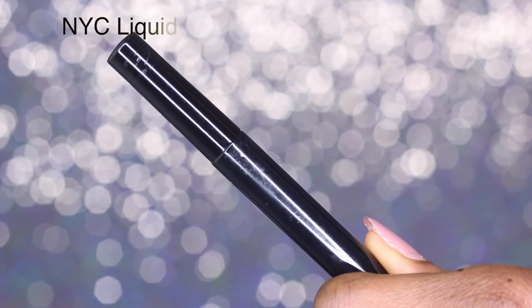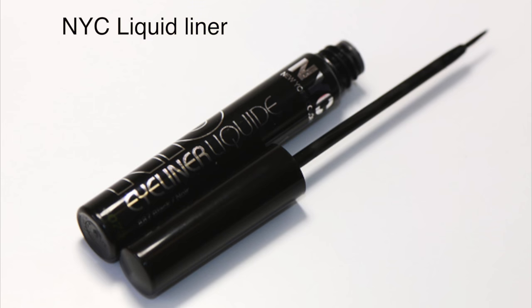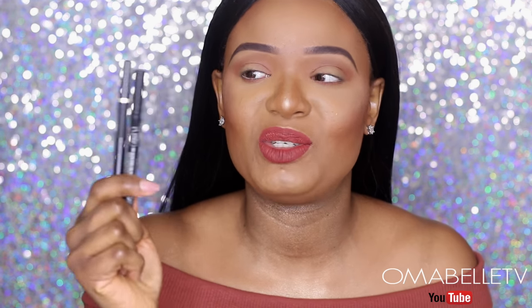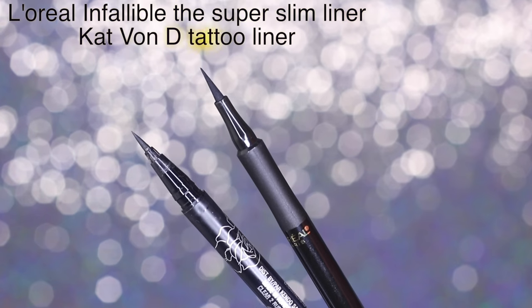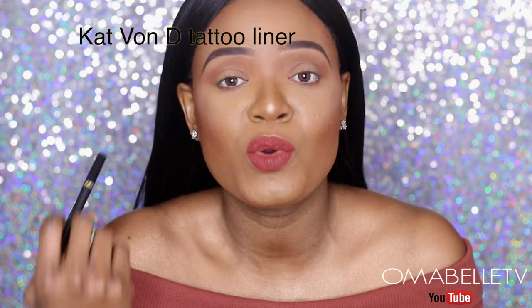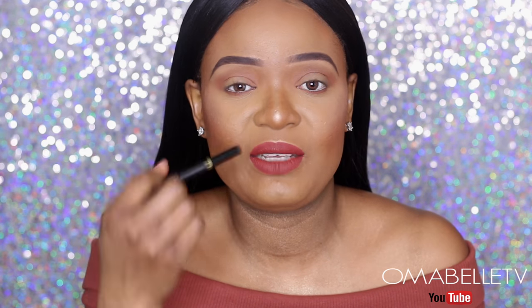I enjoy using my liquid liner, especially this NYC liquid liner, because it has a very nice precise tip that makes it easy to get that perfect line. My favorite, though, is the pen liner — especially if you're a beginner, I'd advise you start with a pen liner. We all know how to use a pen to write, so it's more or less the same thing. I love these two pen liners: the Kat Von D Tattoo Liner and the L'Oreal Infallible Super Slim Liner — both have a very nice precise tip.